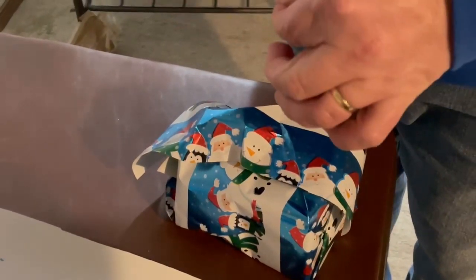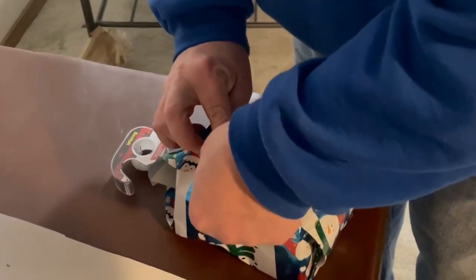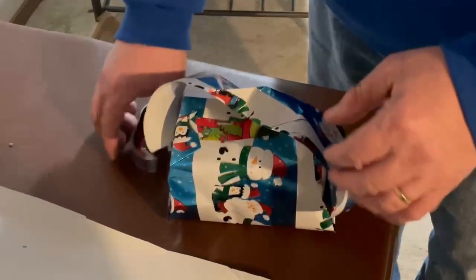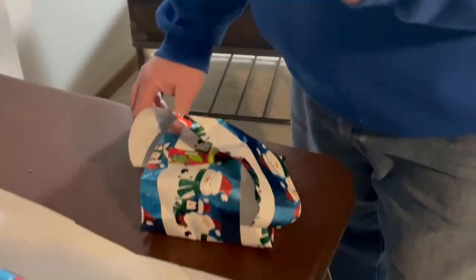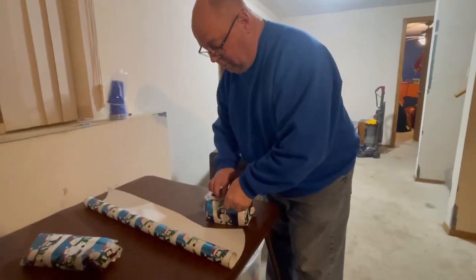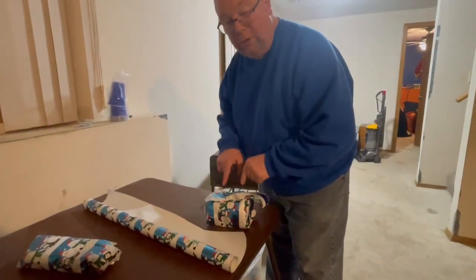I'm going to take my tape here, fit it to the hump, and tape that down on that side. Then you flip it 180 degrees — it seems like it's going to fly away, but it's not, because once you fit it to the hump it's going to be fine. Now you've got the hump securely covered and no one's going to know what this is.